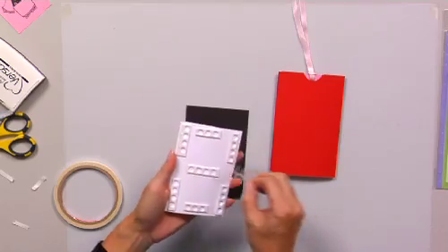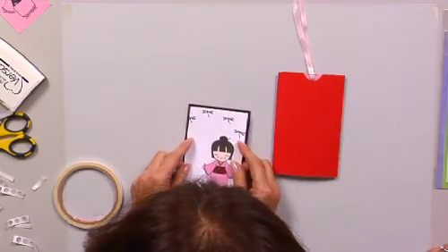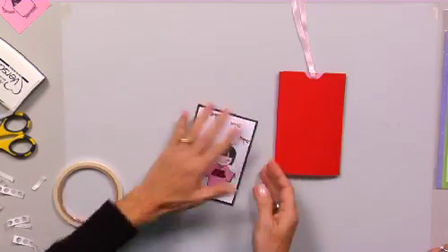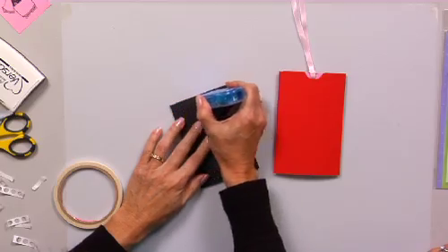Now we've got this piece here, and you can cut out a black piece to mat it on. And I decided to put mini pop dots — just to give it a little height. And then you're going to take your two-way tape, your glue runner.